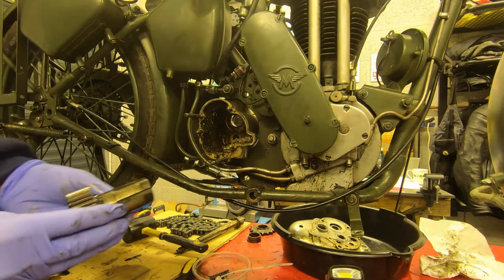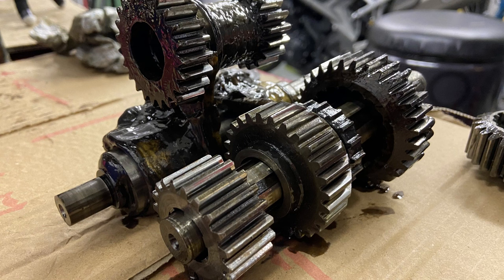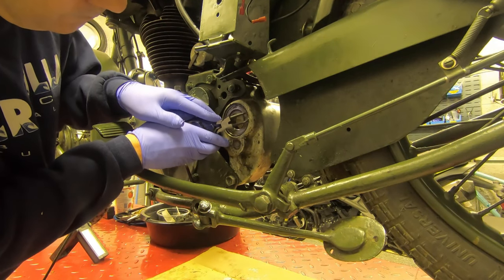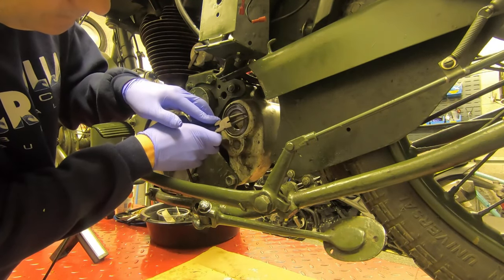Now with all the gears out you can have a good look and check for bent selector forks, damage to the gears, and damage to the shaft to find out what's giving you the problem. In the case of my gearbox there was no damage — nothing I could see at all. The selector forks were completely true: not bent, not chipped, not scored. Everything looked really good. But there was a problem when we looked at the main shaft bearing.